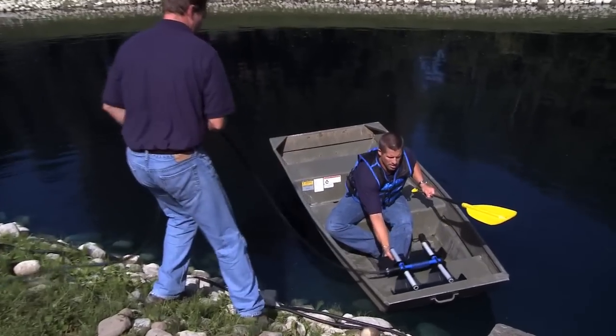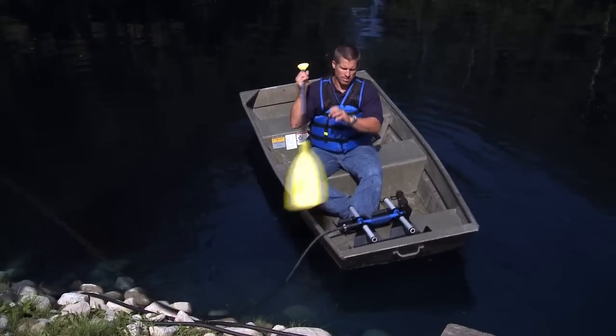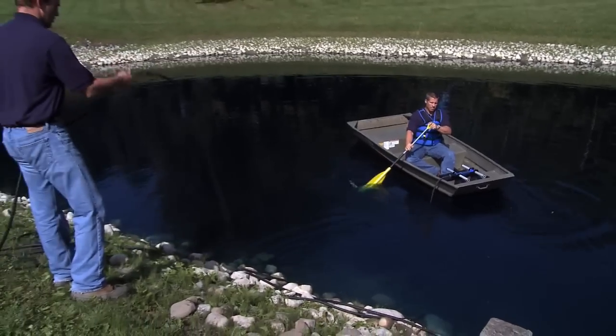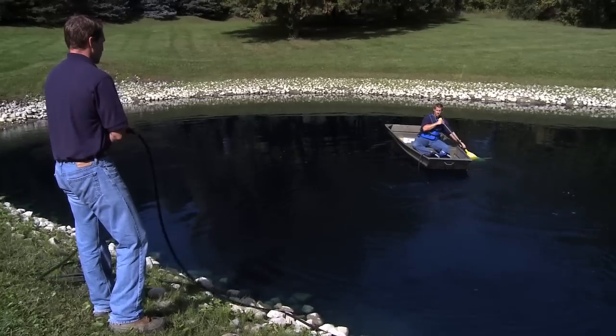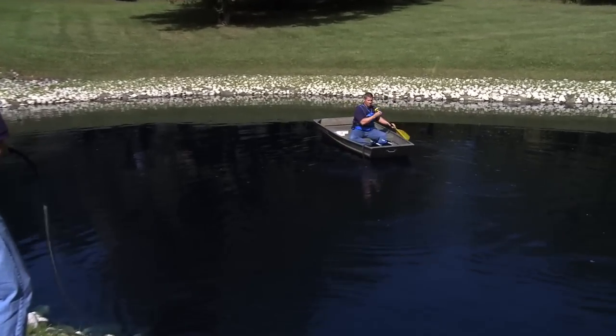There are two options for installing the diffusers. The first option is to use a boat or raft. One person sits in the boat while the second person hands them one diffuser with a connected easy set airline. As you begin rowing out to the diffuser placement area, the person on shore guides the airline — avoid any twists, which may cause the diffuser to drift from the intended area when released.